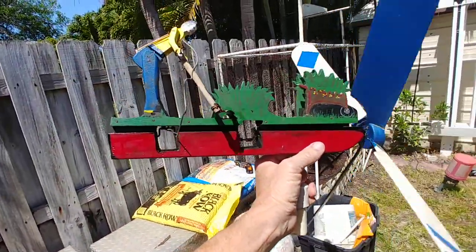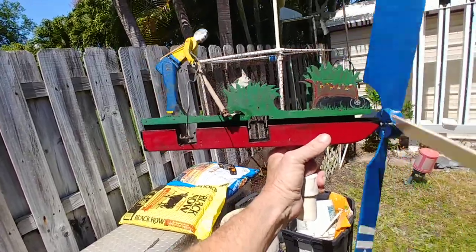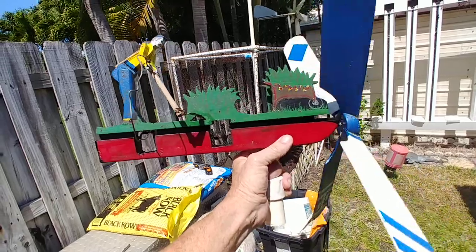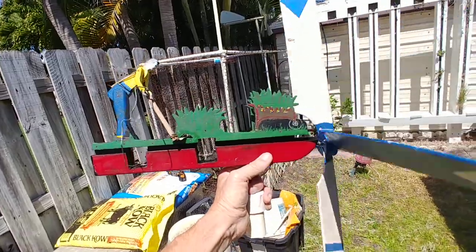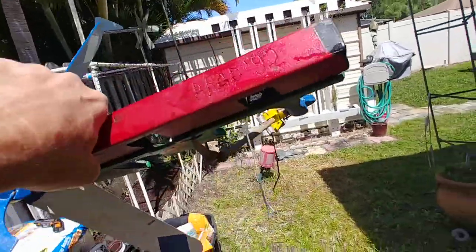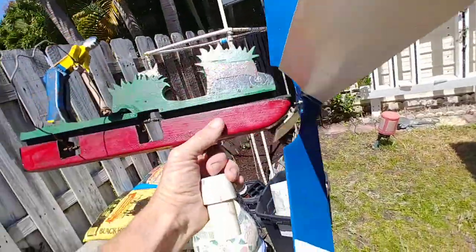I made this out of all hand tools — not one piece of power anywhere. Hand planes, hand drills, everything. Just made it up. First one I ever made, last one I ever made. And on the bottom it shows 1990 to 1992 that I made this.